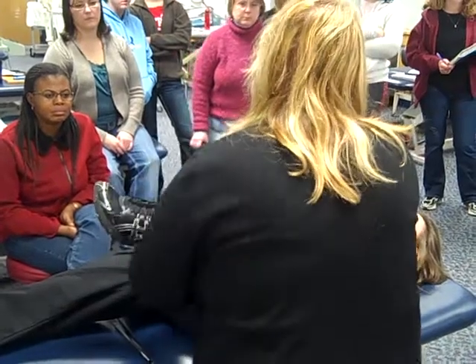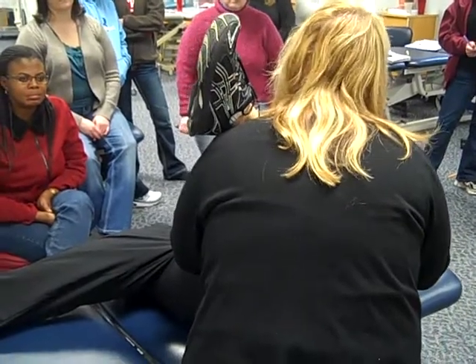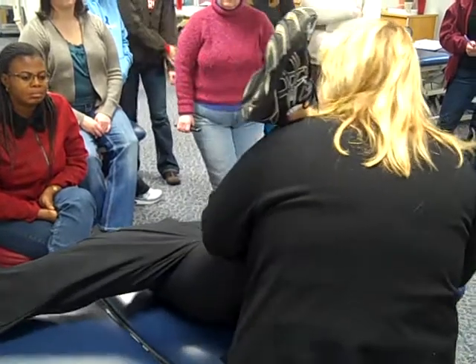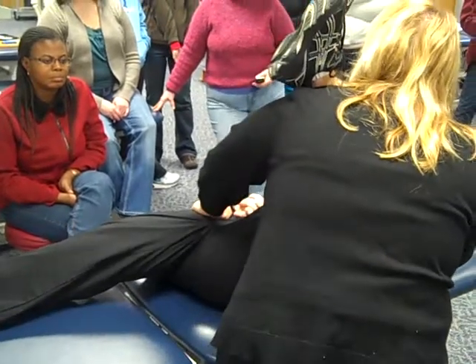If she's got a bad knee, I might come up here and hold so that she's still getting the hip movement, but not putting pressure through the knee so much. Watch her pelvis as I come up there — I'm getting to the point where her pelvis is actually moving. If that was the case, I might have to do something that looks like this.